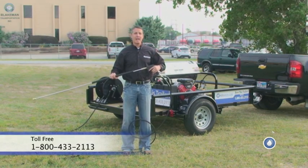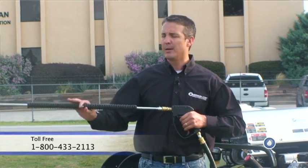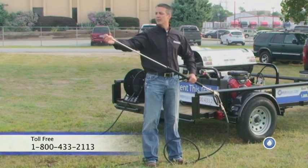It doesn't really get heavy, it just gets tiresome. You're doing the repeated activity of having to hold this wand up, and I'm going to fire this machine up and kind of demonstrate what I'm talking about and show you how to do it.